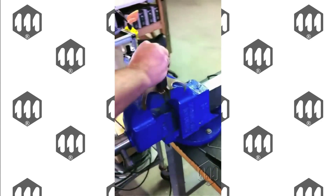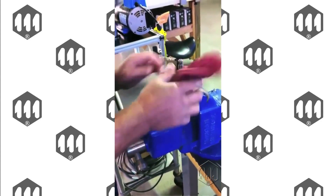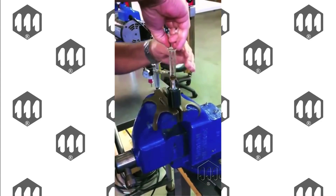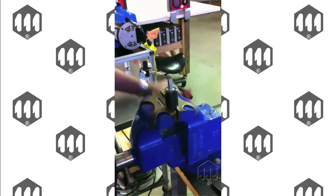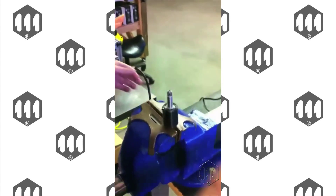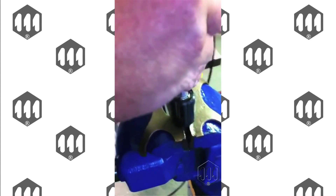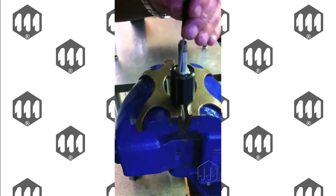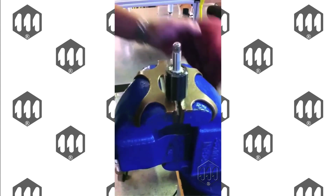Put it back into the vise and draw out the recommended amount of fluid for that pulse unit. Put your plug back in. Now you're ready to adjust the tool to reach the torque value.